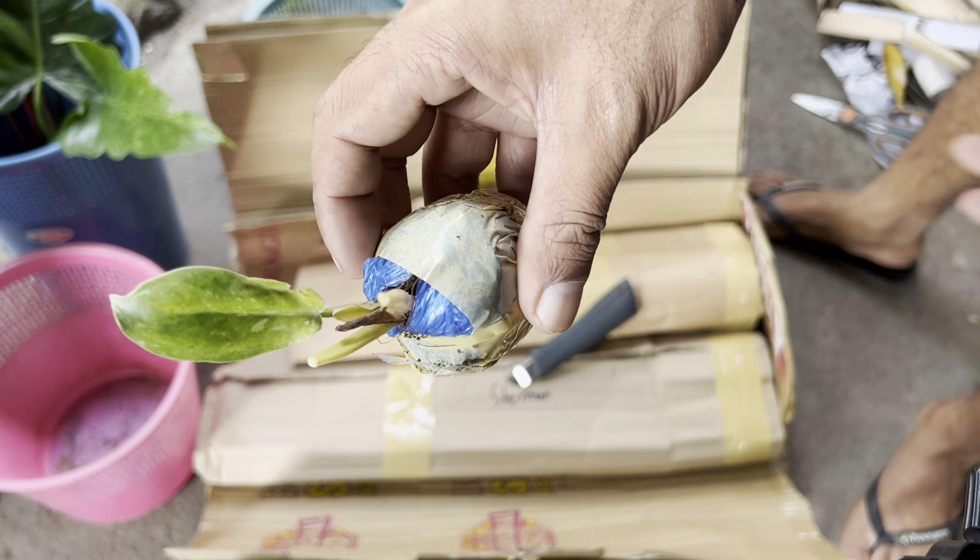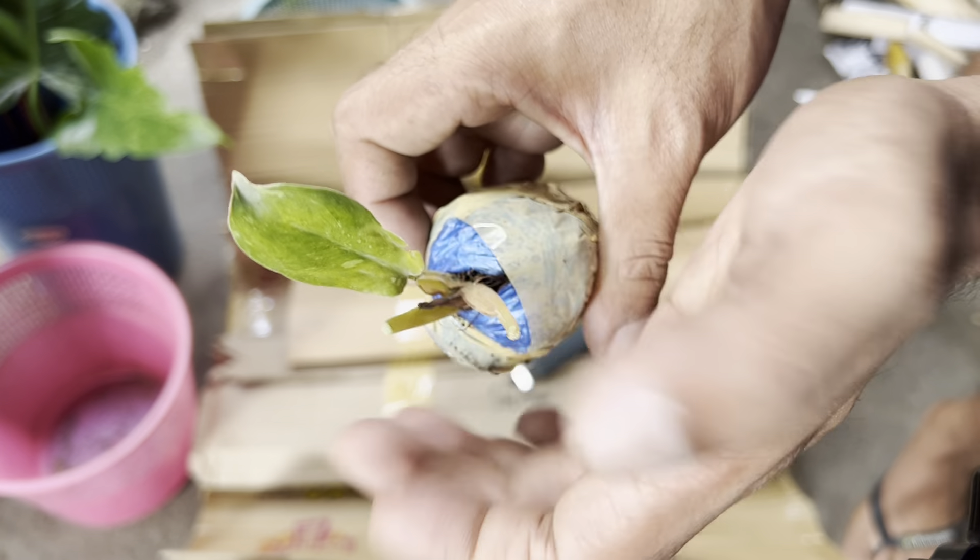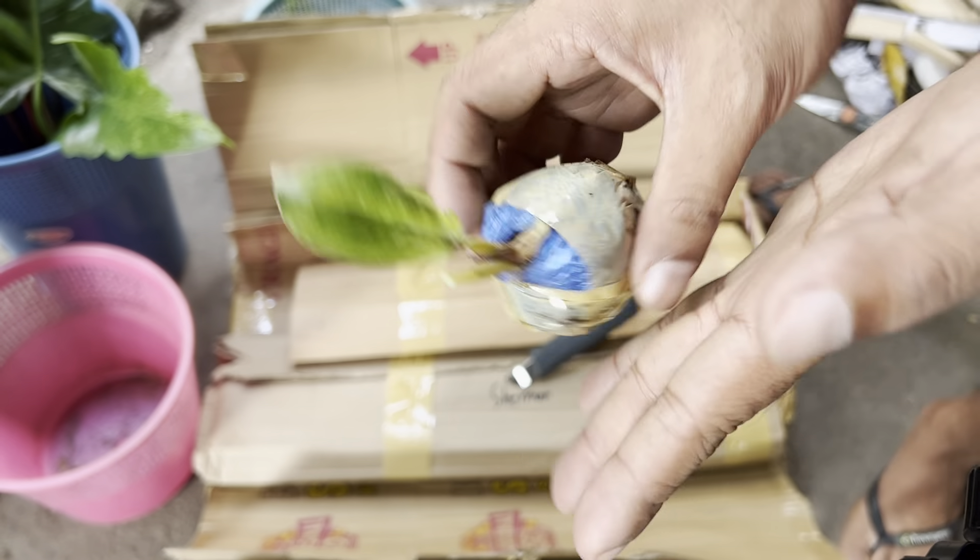This one — I don't know what it is, but it's a freebie too. I didn't really plan on getting this. But unfortunately it got damaged — it yellowed.